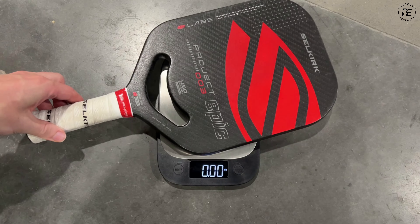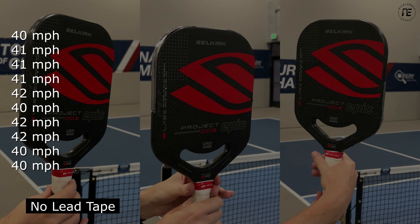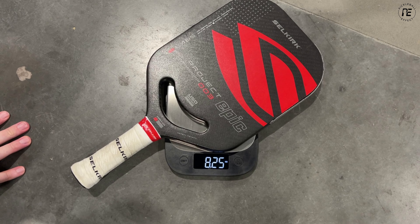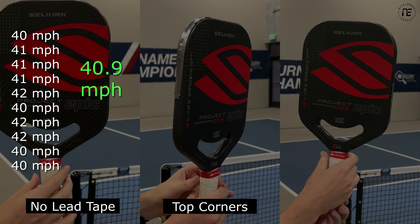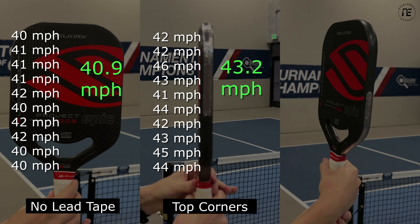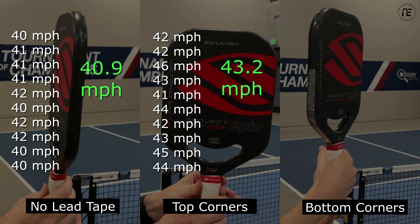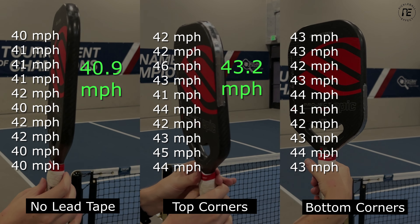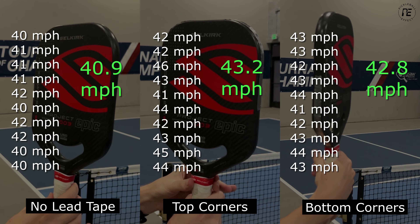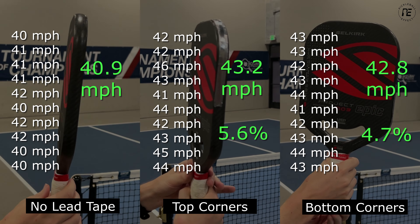Here are my results. With no lead tape, the 003 weighed 7.58 ounces, and after hitting 10 serves I got an average speed of 40.9 miles per hour. Next I weighted it up to 8.25 ounces by putting tape on the top two corners — after 10 serves I got an average speed of 43.2 miles per hour. Then I moved the lead tape to the bottom two corners at the same weight of 8.25 ounces, and got an average speed of 42.8 miles per hour. Adding weight to the top gave a 5.6% increase in power, while the bottom gave a 4.7% increase.